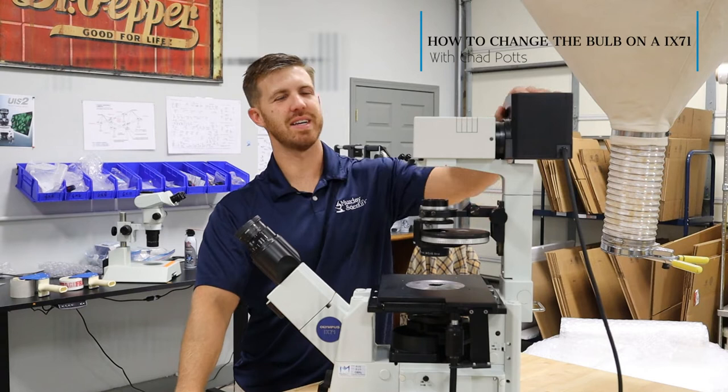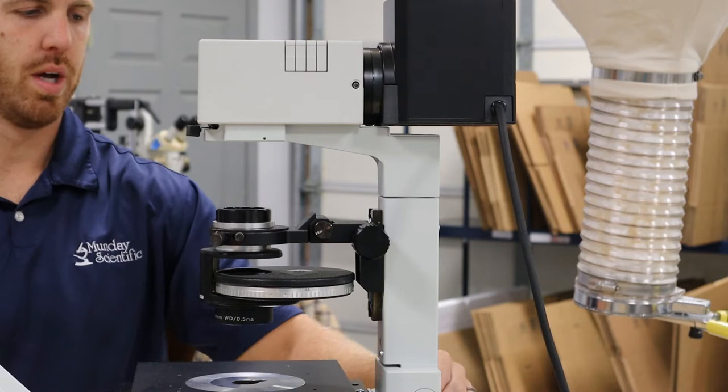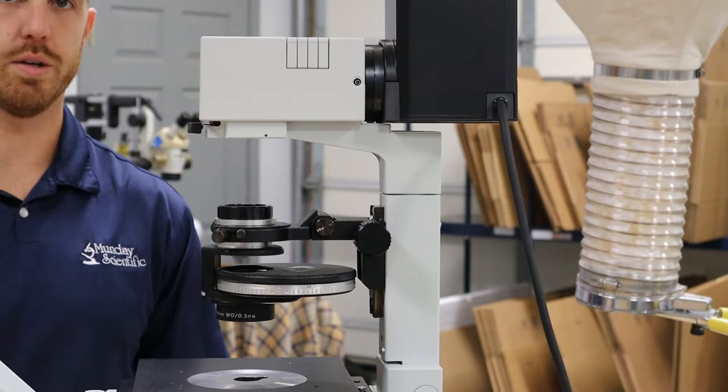First, we're going to grab a three millimeter Allen wrench. Sometimes the wrench will be back here in the back of the scope — it's on this one, we'll show you in just a second where it's at. I like to use a pack of wheel wrenches, so I got my three mil here.